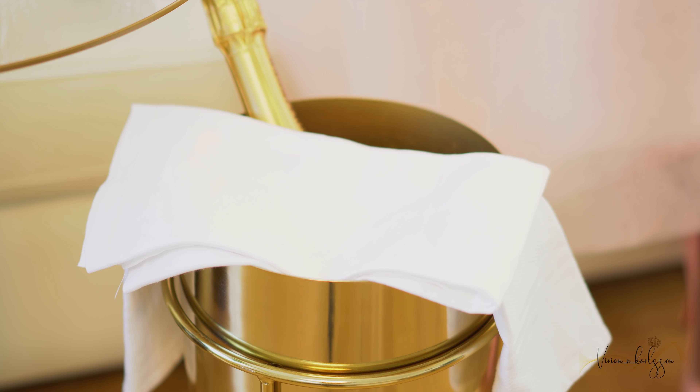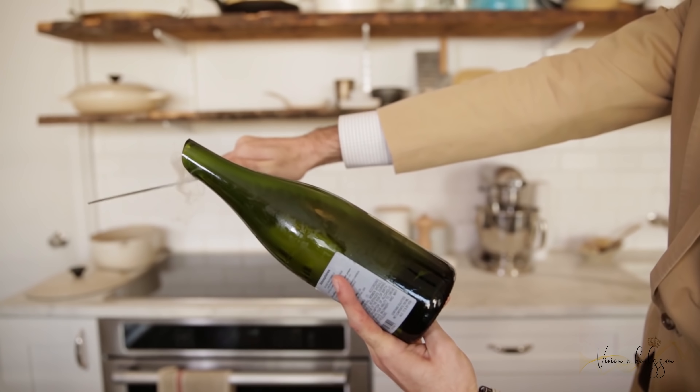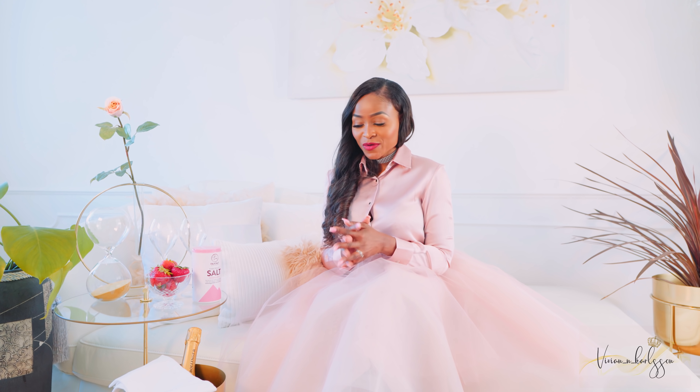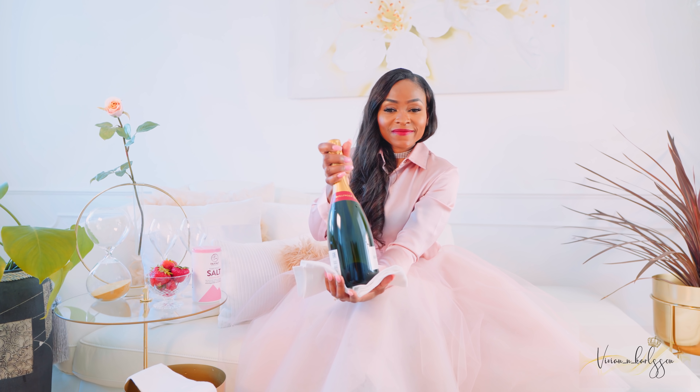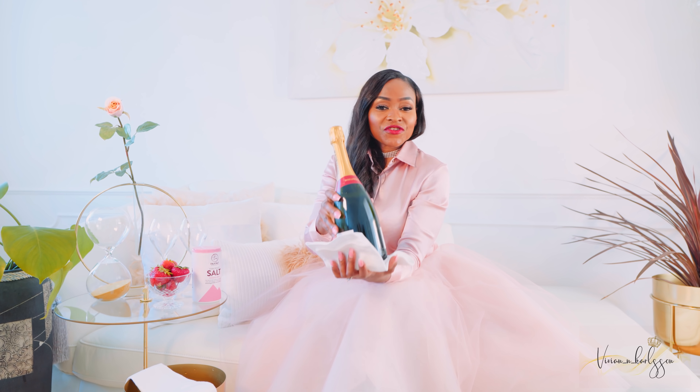So how do we open our bottle of champagne? Basically we have two options: Sabrage, which I personally have never tried and probably would never do — it creates a huge mess and it's more of a show. So the best way of opening a champagne is to take your bottle, as you can see, get a towel over it — grab a white towel always — and dry it off.